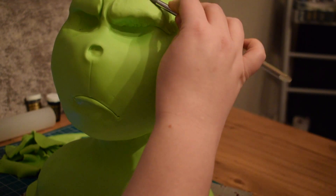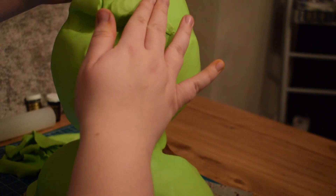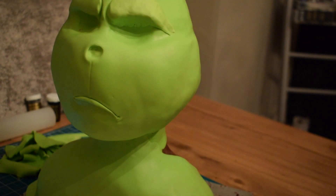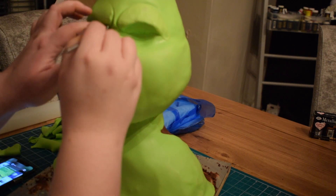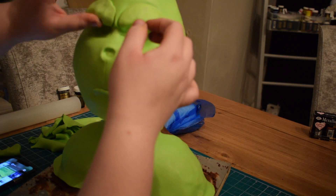Tuck that in underneath the eyebrow. Don't be worried about being too heavy-handed — you can be quite firm with it at this stage. You're going to do the same for the other side, putting the two eyebrows added on each side. Just try to smooth that over with your tools or your fingers, whichever you feel more comfortable with. You can see I'm just drawing in that line. Now it's starting to look a little bit more Grinch-like.